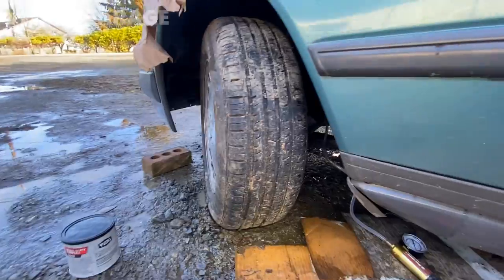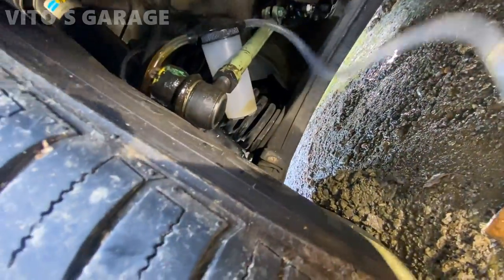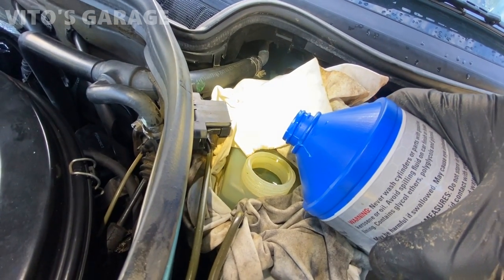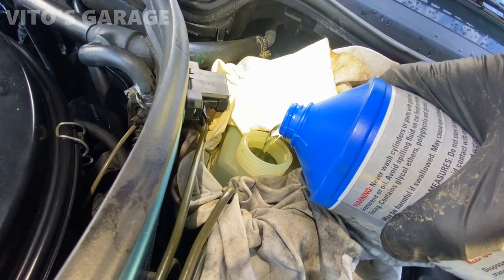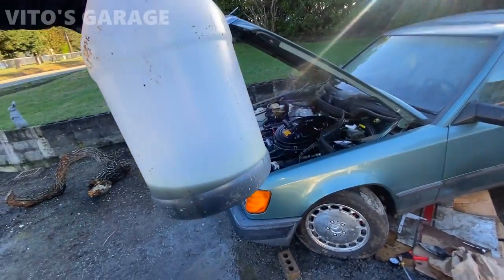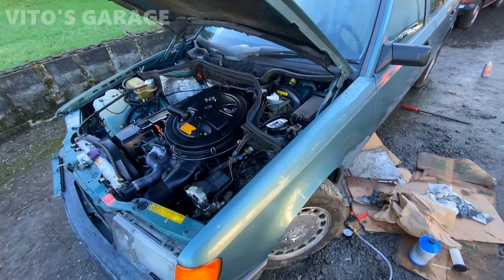Now we're doing the last side. I already have it attached right there, so I'm about to start pumping — look at all that nasty fluid coming out. I'm going to top it off one more time. It feels so good having fresh brake fluid — amazing. After bleeding the brakes, this is what we got: a bunch of nasty fluid out, and look how clean the reservoir is now. I'm just waiting on the cap and strainer to get dry because I power washed them, and that's going to be it, guys.